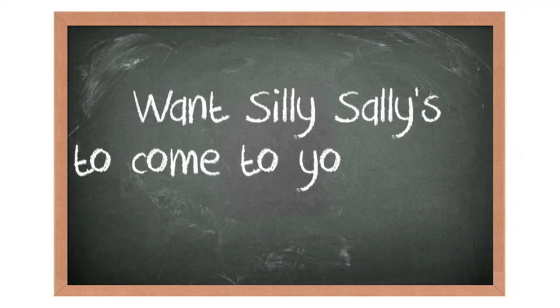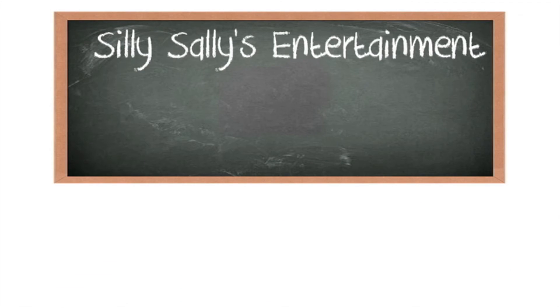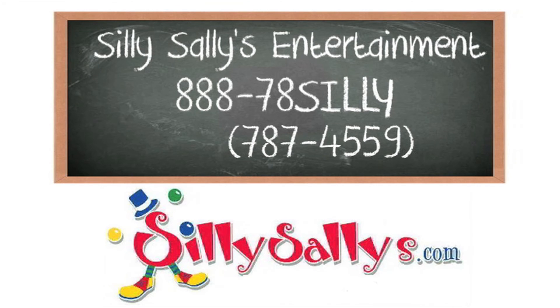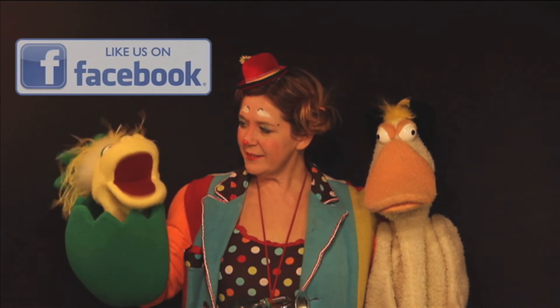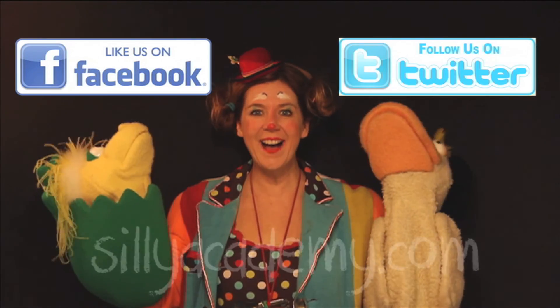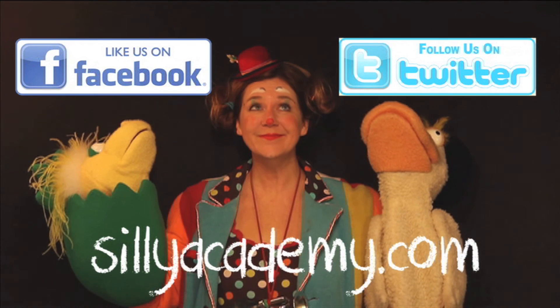Want Silly Sallies to come to your party or other event? Contact Silly Sallies Entertainment at 888-78-SILLY. That's 888-787-4559 or SillySallies.com. Like us on Facebook, follow us on Twitter, and check out SillyAcademy.com.